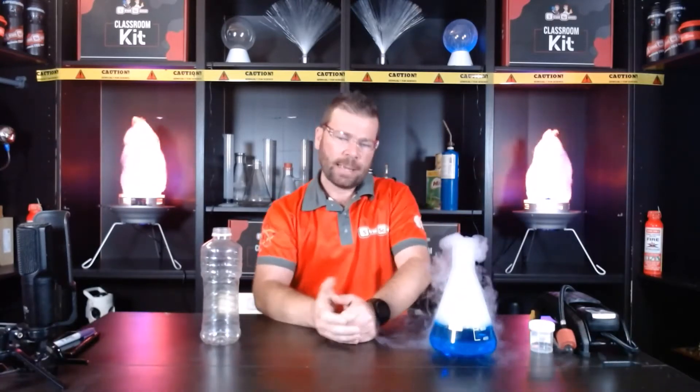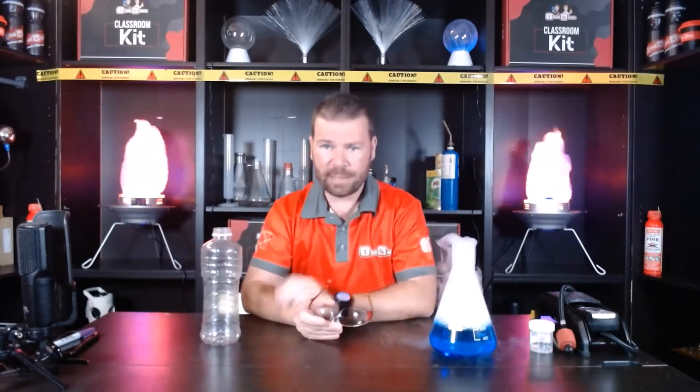G'day, Steve Liddell here from Street Science. I've been asked to put together an activity that teachers can do inside their own classrooms with their students. I looked outside and saw a bit of cloudy weather today, so I thought I'd show you how to make one of my favourite little setups — a cloud in a bottle.